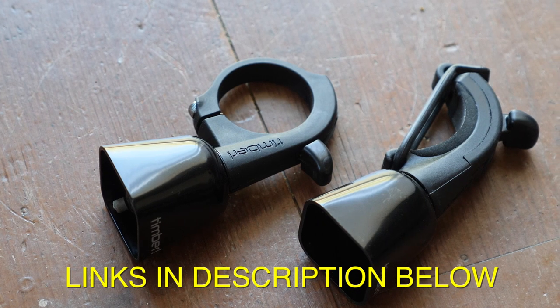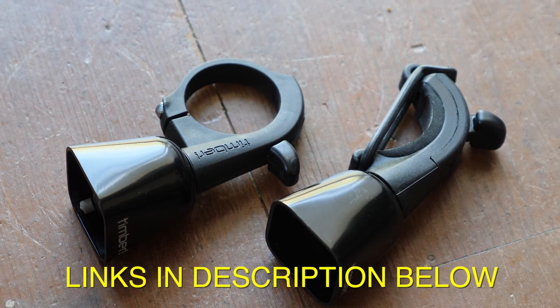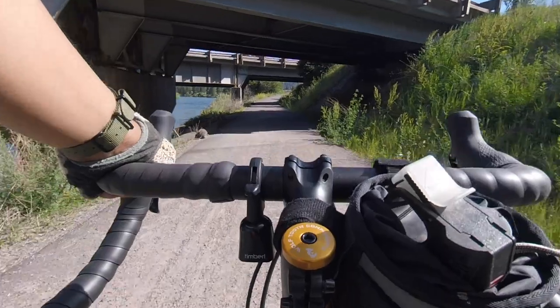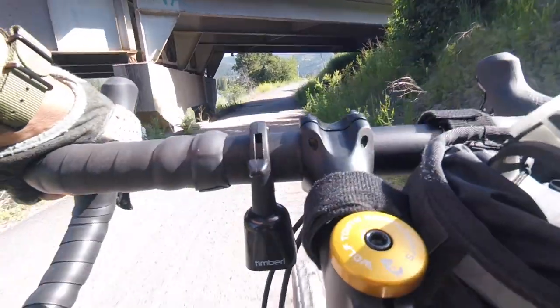Really simply put, the Timber Bell is a bicycle bell that works a little bit differently from other bells you might have used. Instead of a striker that you actuate manually, the Timber Bell constantly kind of jangles and rings, letting other trail users, other people on the path, and wildlife know that you are there. It does this with a three-position switch. At the topmost position, it locks the striker in. Then you've got two other positions — this is what it sounds like in the middle position.